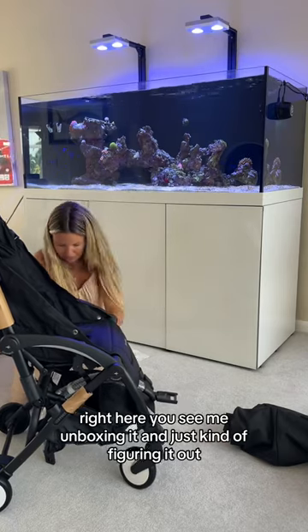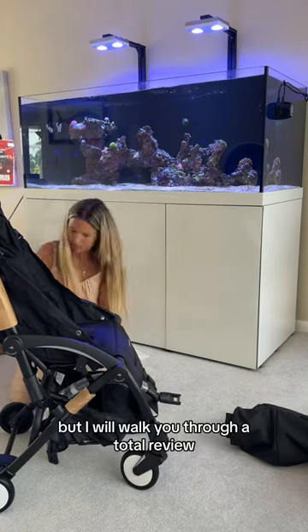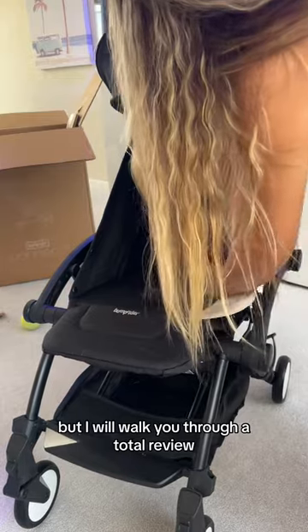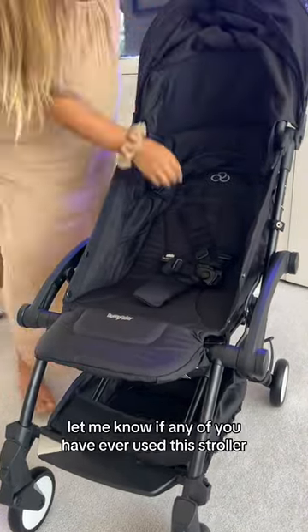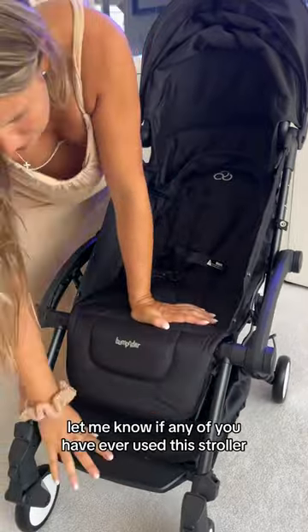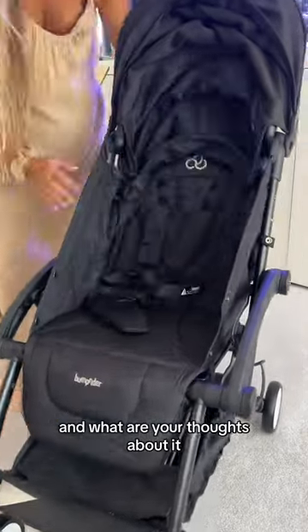Right here you see me unboxing it and just kind of figuring it out, but I will walk you through a total review once I am more familiar with how everything works on it. Let me know if any of you have ever used this stroller and what are your thoughts about it.